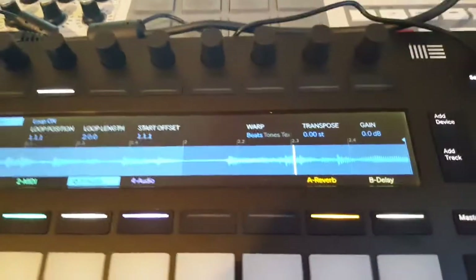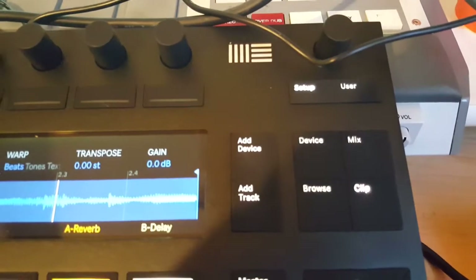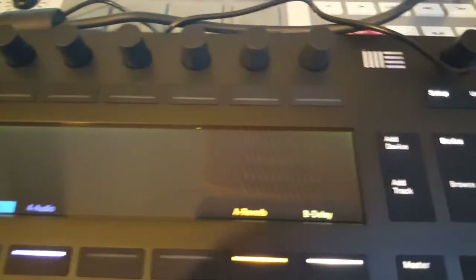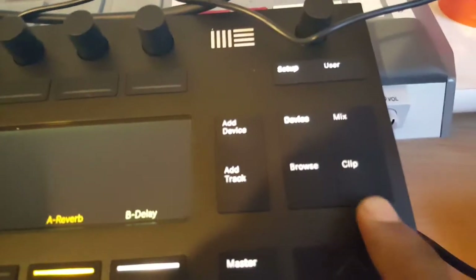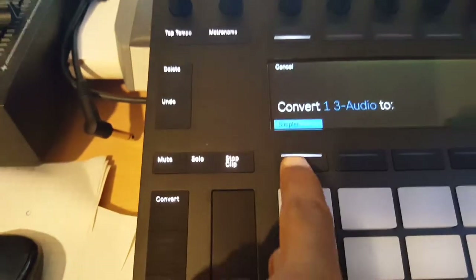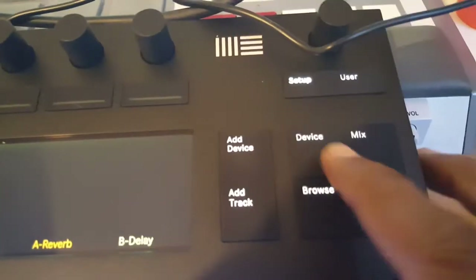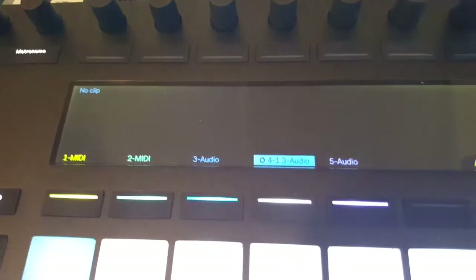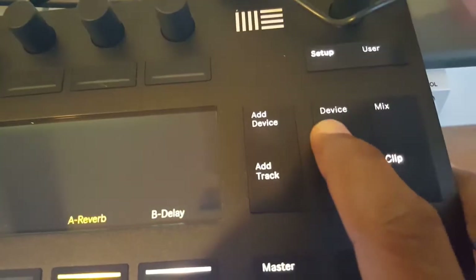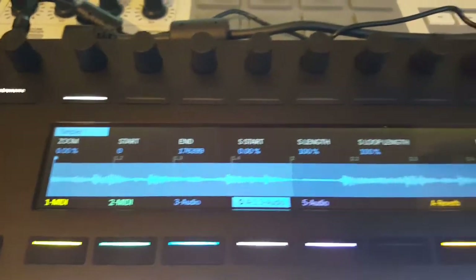This is the thing that threw me off: once you get the clip in there, just go to devices and click it. Or actually, let's stay in clip — convert it. Now go to devices, because if you notice it's gone away but you're still on that audio track. Go to devices and there it is — just manipulate it the way you want and you are good to go.